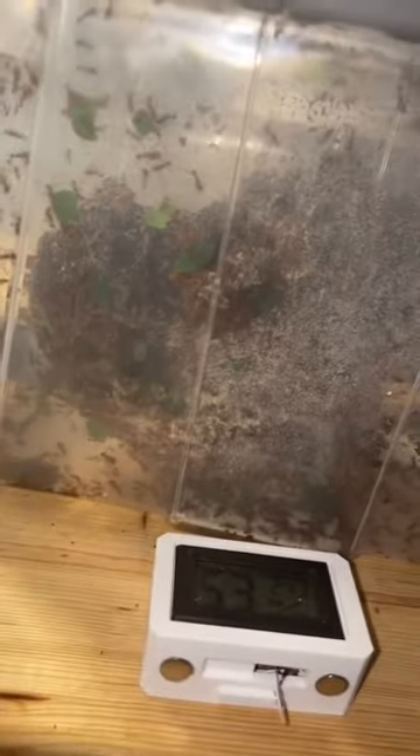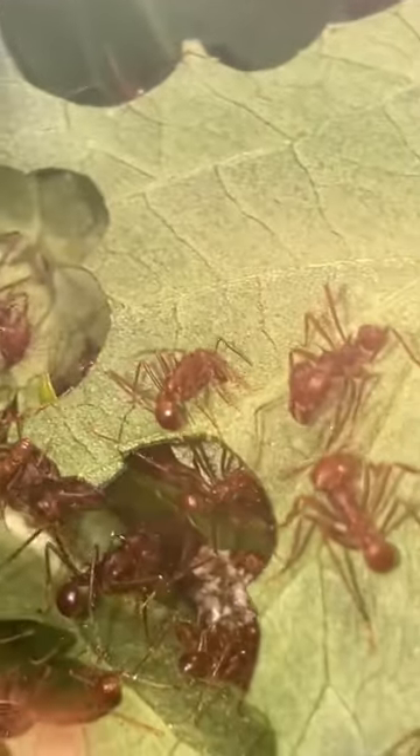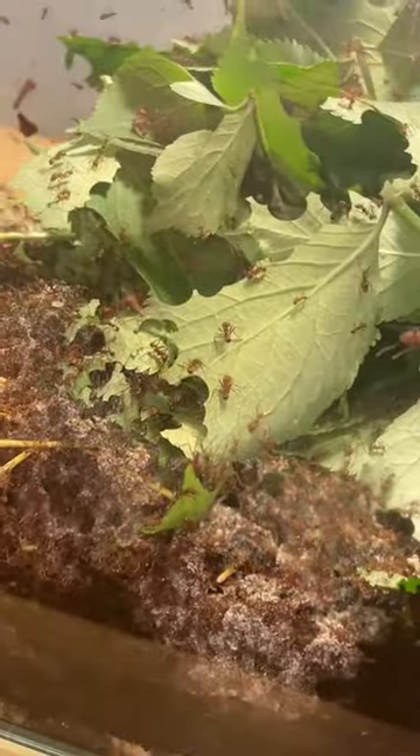So the ants feed this fungi, and in return the fungi feeds the ants and the next generation of larvae — and as you can see they are busy busy busy. An extra thing is that once they are cutting the leaves they're actually getting juices from the leaves that they use as a sugar source. And now you know a little bit about leafcutter ants.